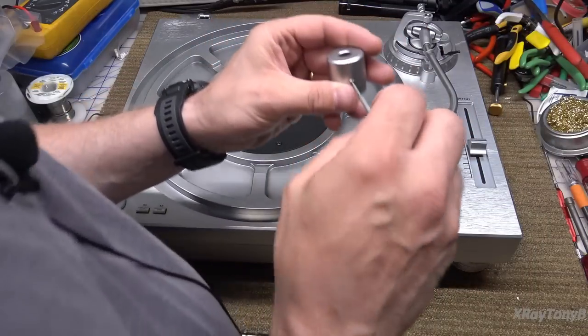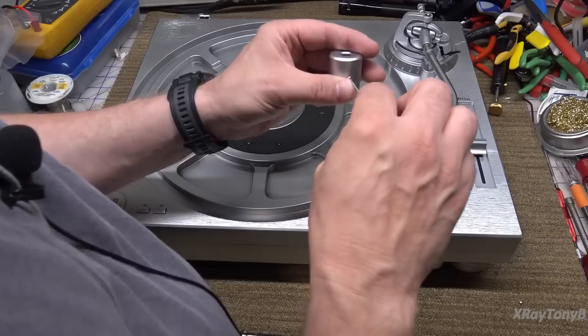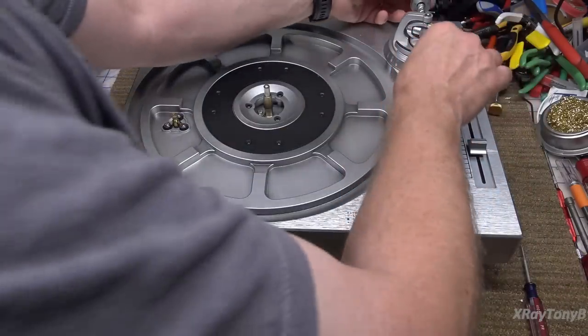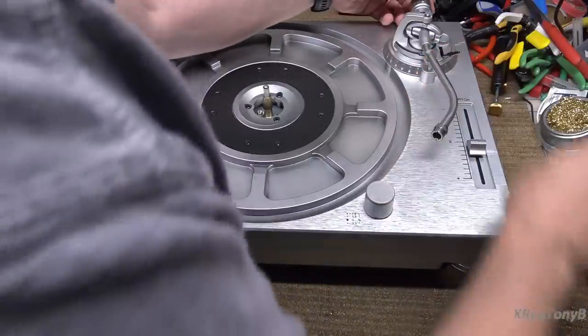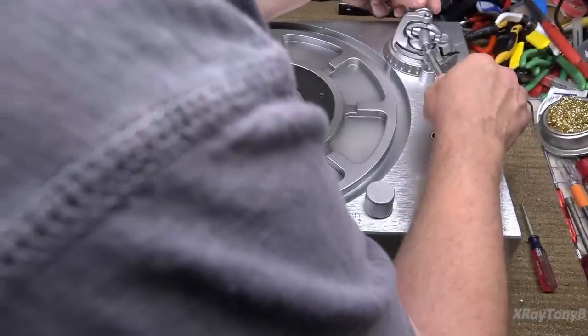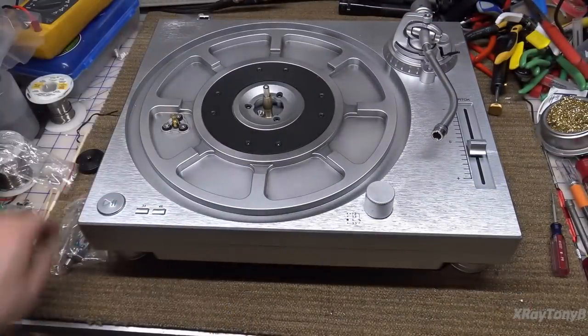Reading some reviews, I'm finding that some of the things people complained about are not true - this must be a newer model or newer revision. Some said it did not have a way to lock the counterweight, but I'm finding that this one does. Okay, let's put the head shell on.